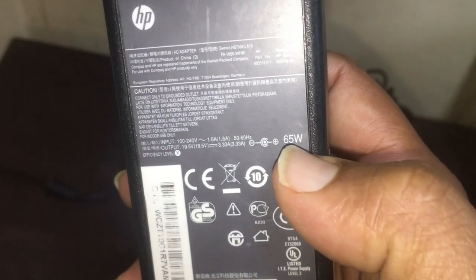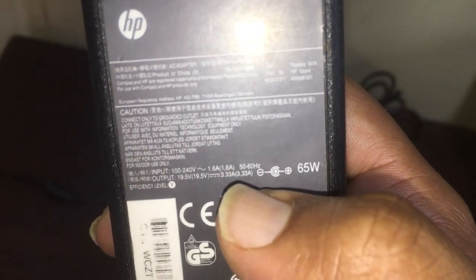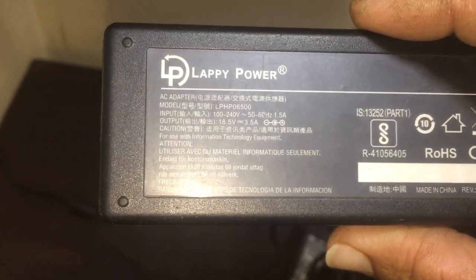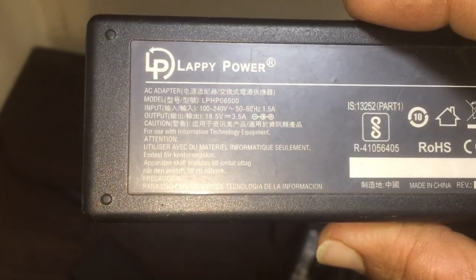In most adapters the wattage is mentioned directly. See, it is showing 65 watts — 3.33 amps means 65 watts. You can also check here — it shows 3.5 amps, but the wattage is not explicitly mentioned; this is also a 65-watt adapter.